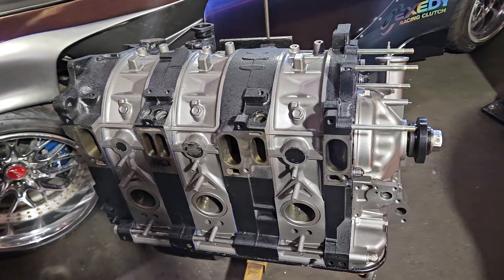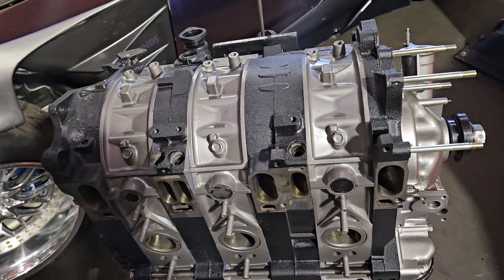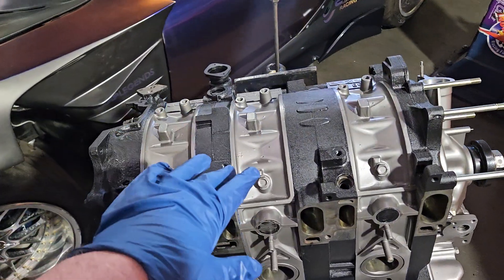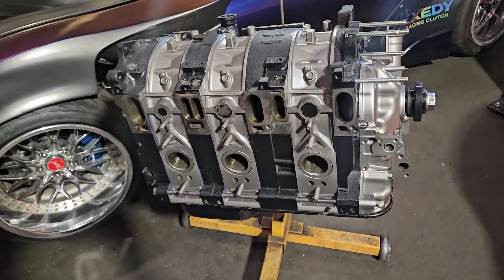You might have seen some of where I talk about the interchangeable parts on three rotors and 13Bs in recent videos, but that's not what this video is about. We're going to cover some of the parts and talk a little bit about this build and why we built it the way we did.